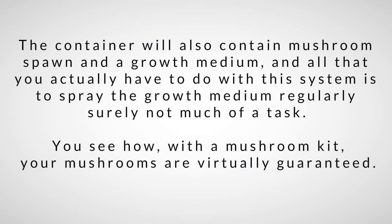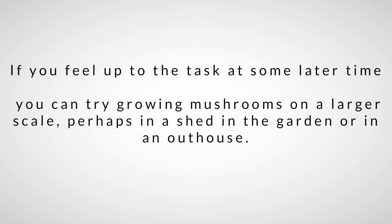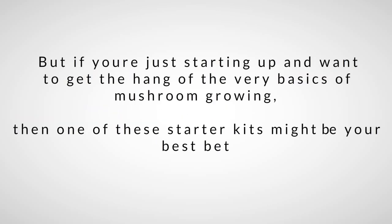If you feel up to it later, you can try growing mushrooms on a larger scale, perhaps in a shed in the garden or in an outhouse. But if you're just starting up and want to get the hang of the very basics of mushroom growing, then one of these starter kits might be your best bet.